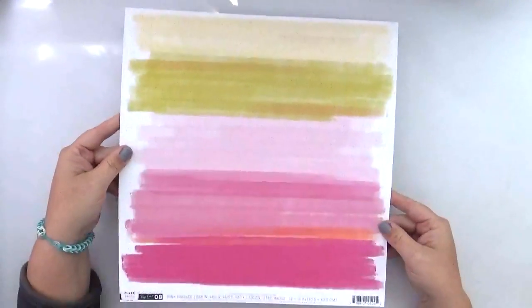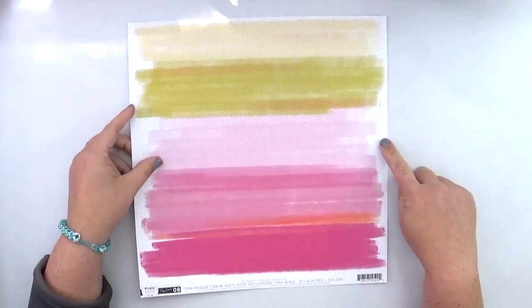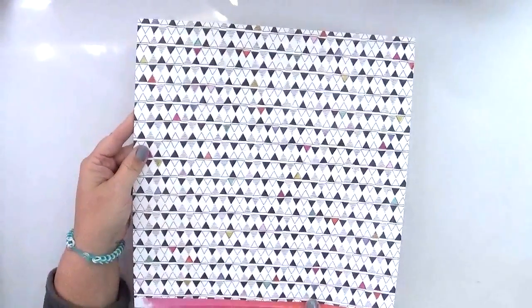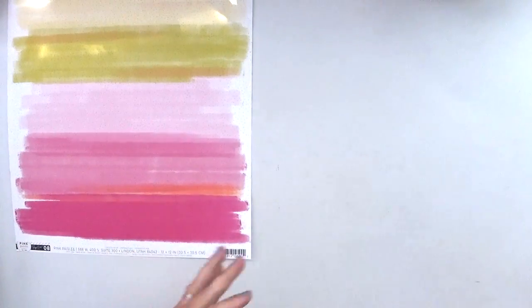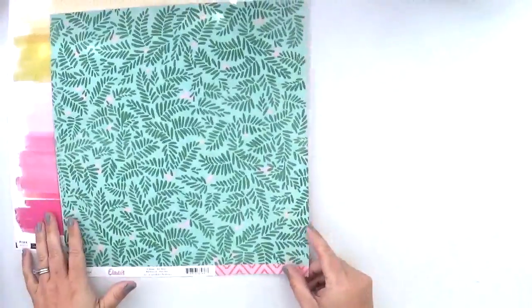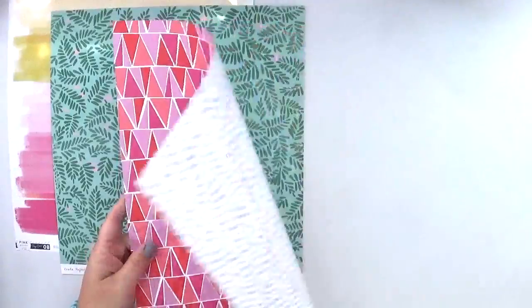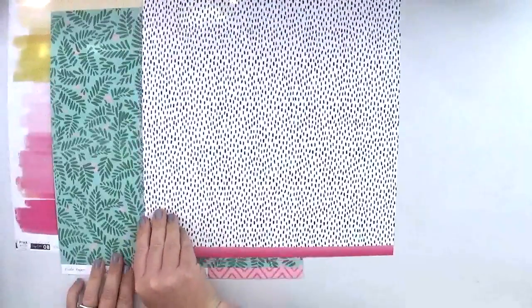Now for the main scrapbook kit — first up we have a sheet of paper from Pink Paisley with a really fun paint look on it, and on the back a really pale polka dot. This one is called Number Eight and on the back are triangles. From Crepe Paper Oasis there are leaves on one side and a chevron on the back. Then multicolored pink triangles with a black and white polka dot on the back — I think that's kind of fun.